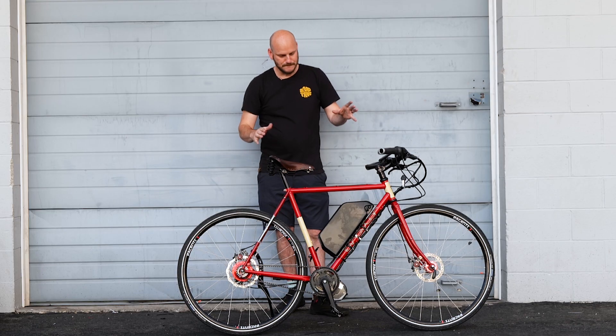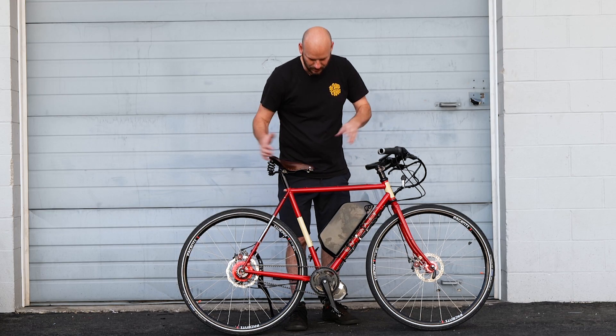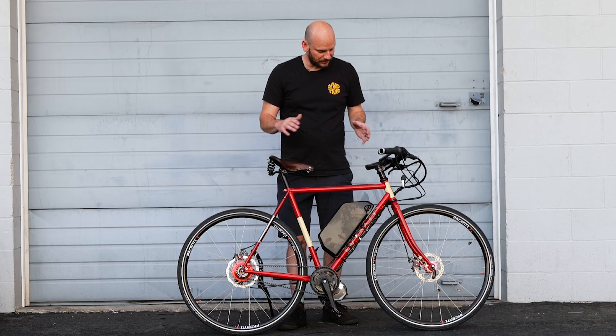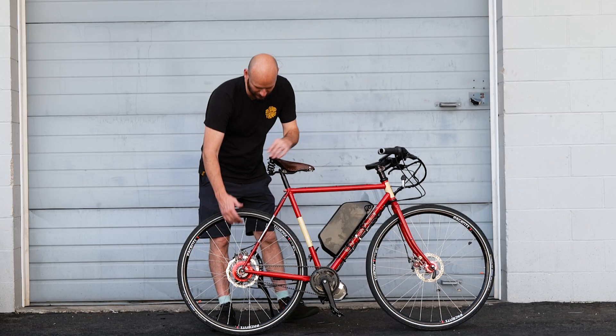Without further ado — this is a Soma frame, this is a road bike, rigid front fork, hard tail, hard front. So this is a commuter bike, super efficient. But I wanna get to what I'm super excited about really quick.